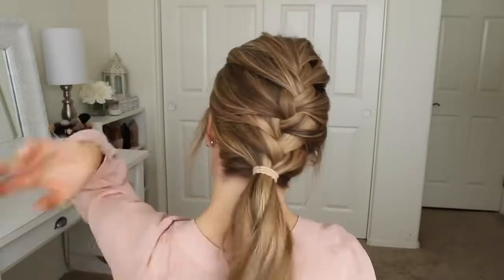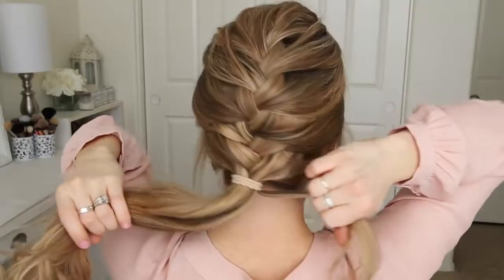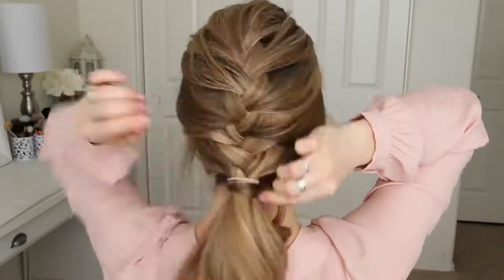Then to finish the style, I'm just going to take a small section of hair from the ponytail, wrap it around the hair band, and then secure the wrapped piece with a clear elastic band.